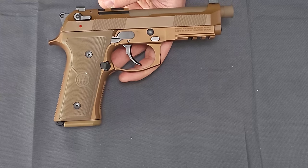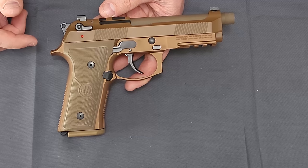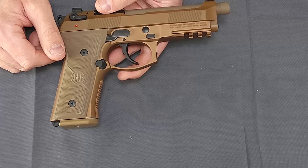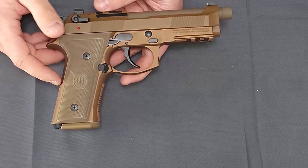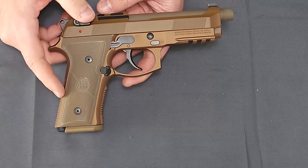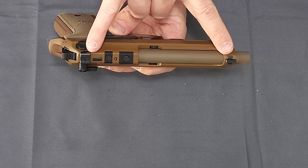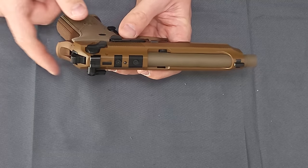We're getting into some of the 50 shades of FDE type look. The barrel itself does appear to be Cerakoted. I would say the slide is also Cerakoted whereas the frame looks to be anodized — aluminum, I believe steel or stainless steel, I'd have to double-check on the barrel itself. You do get some of that SCAR-style 50 shades of FDE that has been popular lately. The sights — both front and rear — do appear to be made by TruGlo; I'm seeing the TG writing on them, and these are both Tritium night sights.